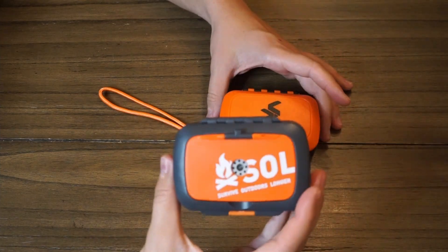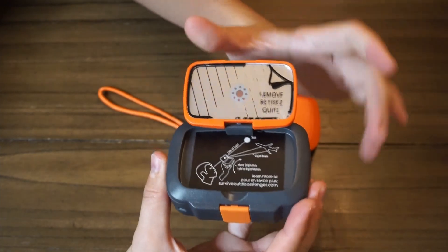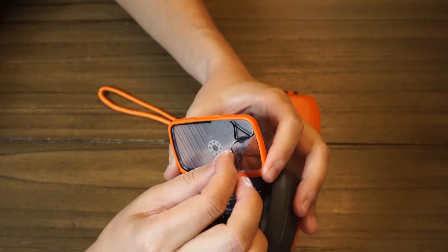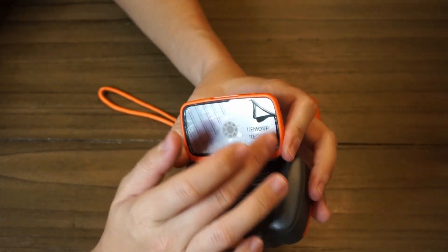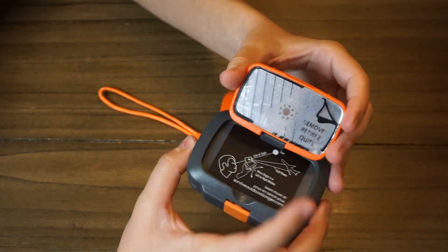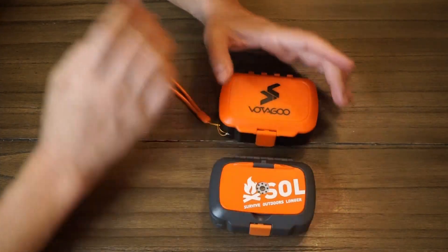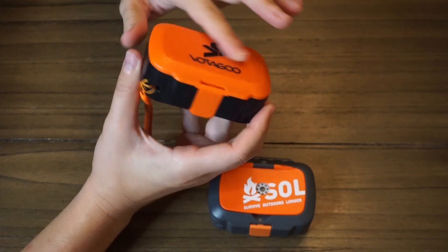You can tell from the top that the Survive Outdoors Longer brand actually has something on the top — it's a signal mirror, with instructions on how to use it and a little protective plastic coating. You should probably take that off before you actually go to use it, but leave it on until that point so you're not scratching the mirror and reducing the range. This is rated at up to 20 miles of range with the sun out for trying to get someone's attention. The off-brand version is completely missing a signal mirror on the top.